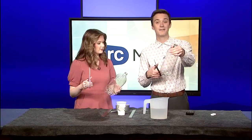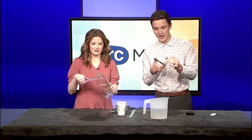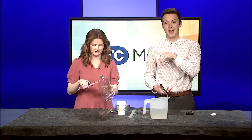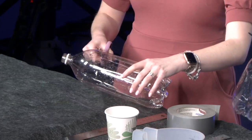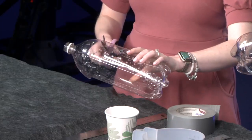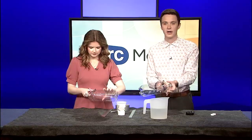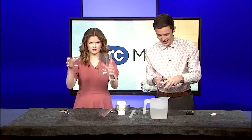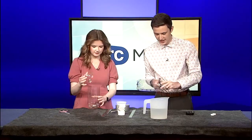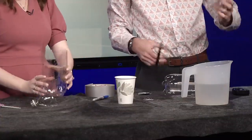First up we're going to cut the top off our two-liter bottle. Me and Emily already stabbed into the bottle so we could cut it a little bit quicker. If you have kids, make sure you're watching them — or maybe an adult should be doing this, or use a box cutter. Cut right where the label would be, or where the bottle gets to its widest point — cut all the way around, as neat as possible.